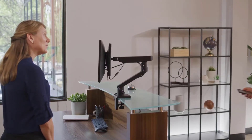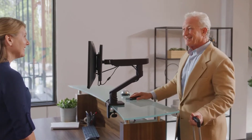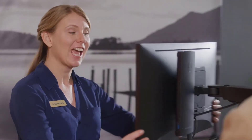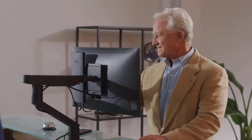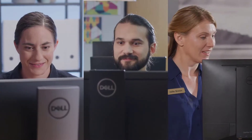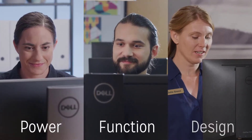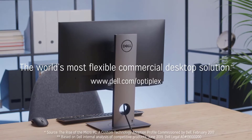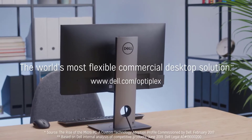With so many different configurations, the OptiPlex 7070 Ultra adapts to any workspace. Elevate your customer experiences when using the Ultra PC with a Dell monitor arm, the offset VESA mount, and a touch display for an interactive solution. Get the perfect blend of power, function, and design with the OptiPlex 7070 Ultra — the world's most flexible commercial desktop solution.